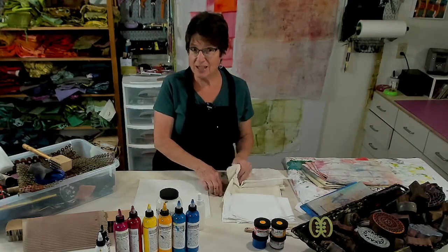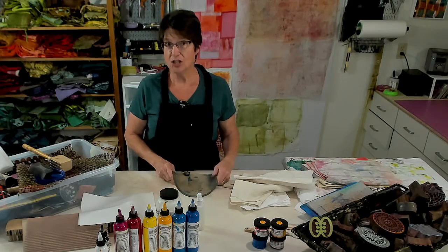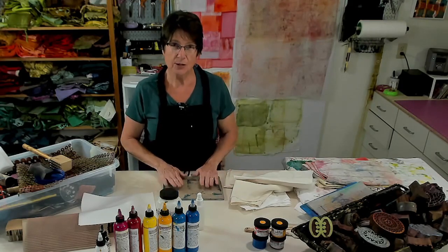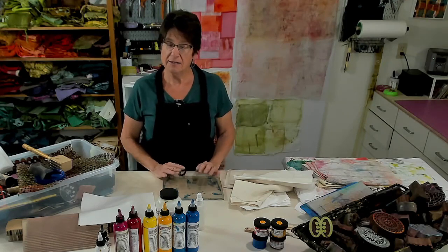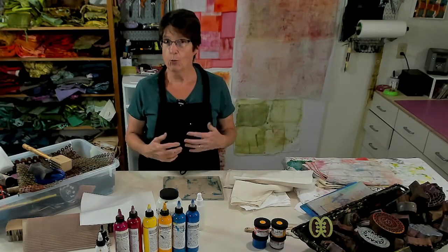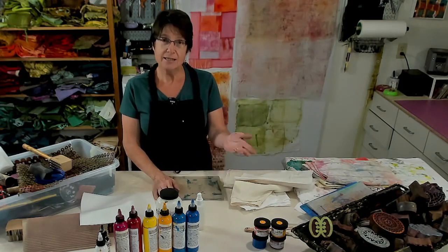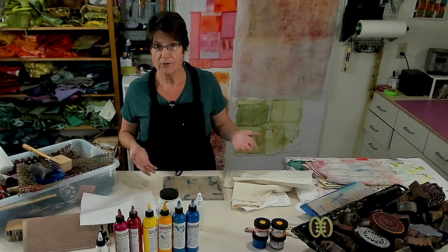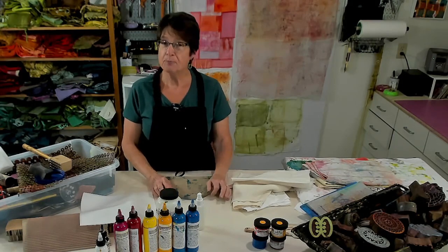What I'm going to be talking about specifically today is gelatin plate printing. I generally use an actual plate made out of gelatin. I prefer it to the pre-made ones because they break down and disintegrate, and they work in a completely different way. You can't predict what's really going to happen - they start getting cracks and crevices and holes and all kinds of great textures and colors. Plus they're reusable: you can just melt it down in the microwave, let it reform, and keep it going for quite a while. It's a really cost-effective way to get into this technique.